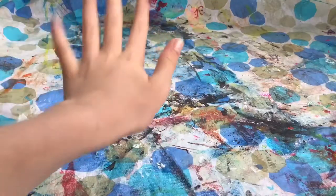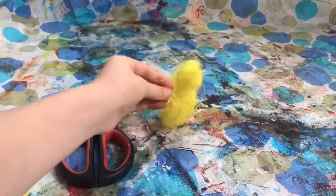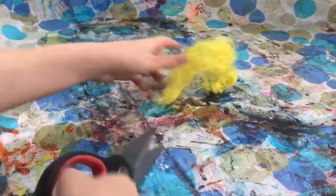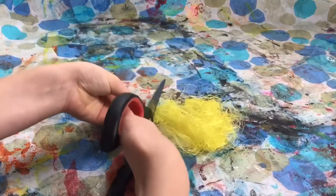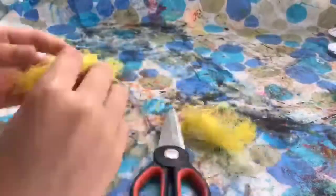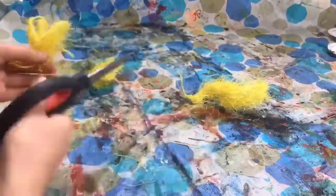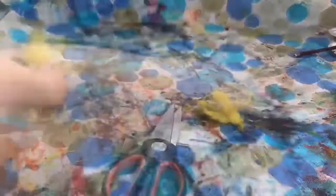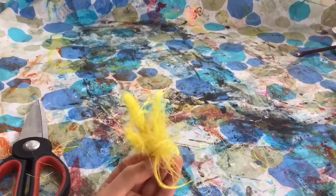You're going to need some scissors and some fake straw, which you can find at your local craft store. Start by getting the fake straw and cutting little bits of it to make the back of the broom. It took me a while to separate all the bits of straw and get the amount I wanted, but I eventually got there.